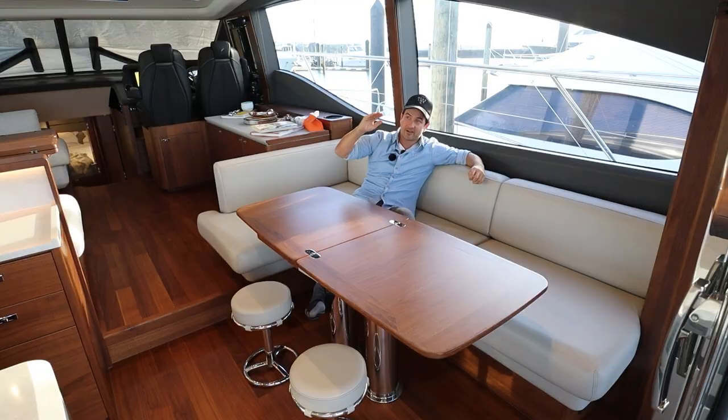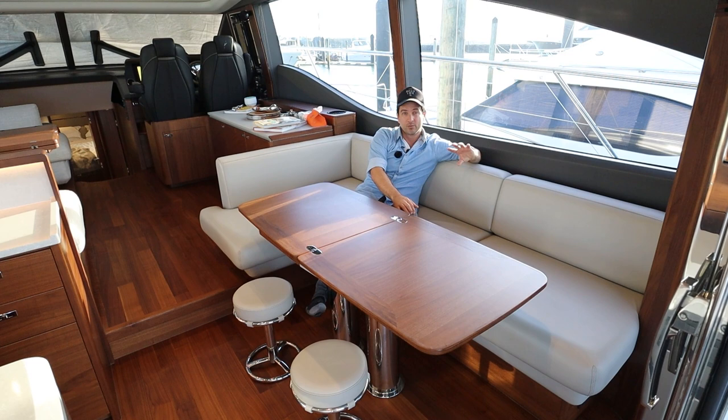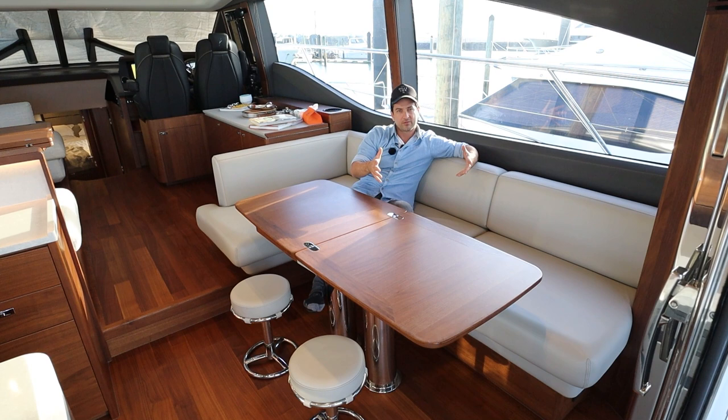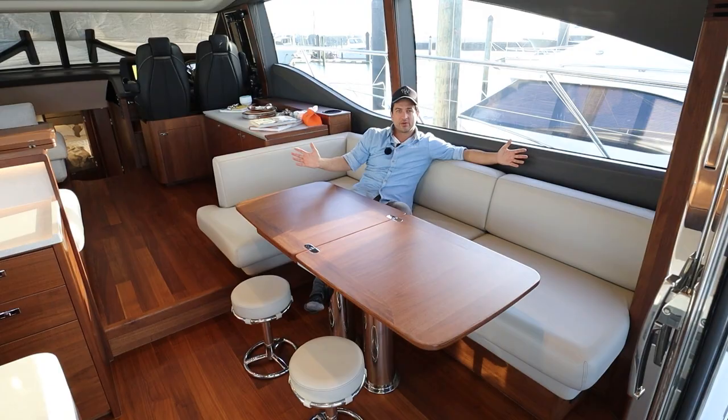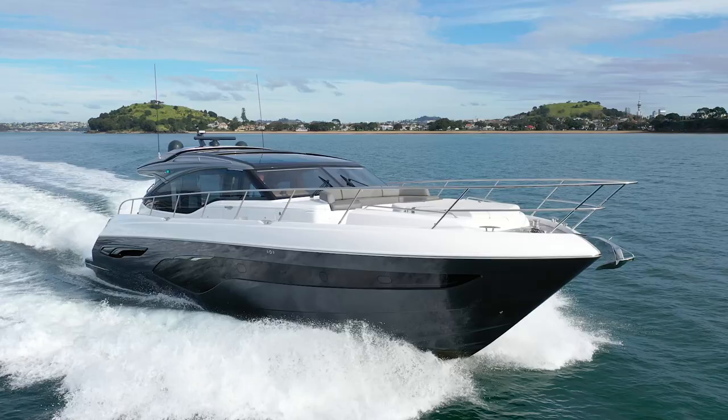If you want to learn more about the Princess V65, follow the link coming up on screen for our test drive video. I'm also going to pop up a video about us parking the boat today, which we did with skipper Mark — I'll edit something up so you can learn about that. This boat is as advertised: it's gorgeous, it's impressive, and it makes you feel fantastic. This is a boat you buy when you are at the pinnacle of your boating career. My name's Dan Jones — this has been Dan's Boat Life. See you on the next one.